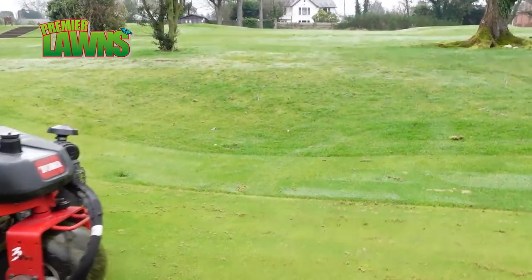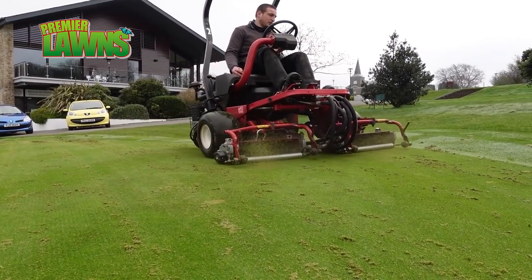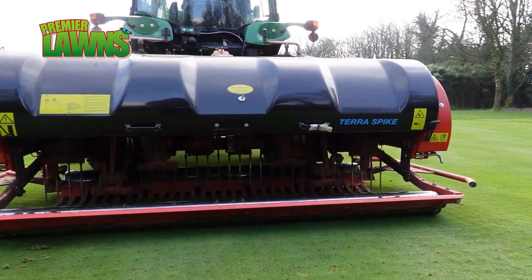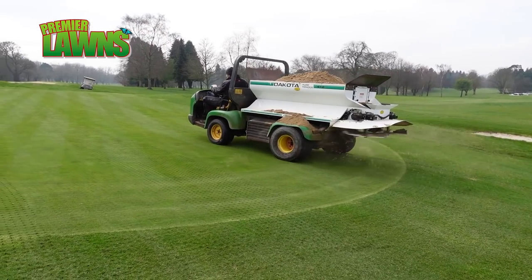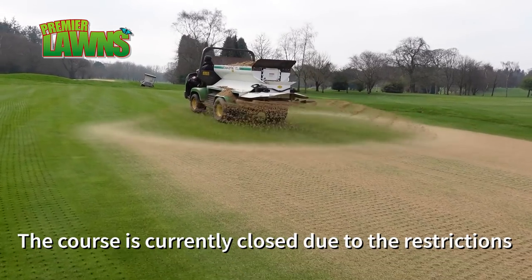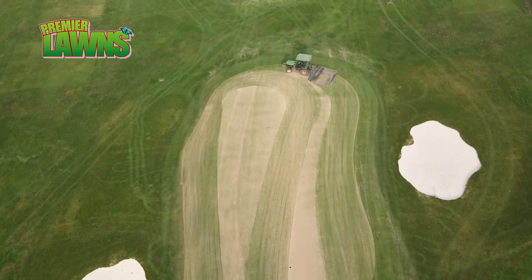We're really just looking to take any debris out of them. We're looking to keep our organic matter readings where we want them and just really clean them out a bit. Because we're doing vertidraining and solid tining as well, it's a good opportunity to do it first. Also we're locked down at the minute, so we have the opportunity to do it and we don't really care too much how long the recovery takes because there are no golfers here.